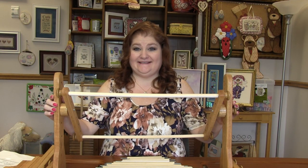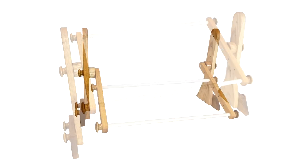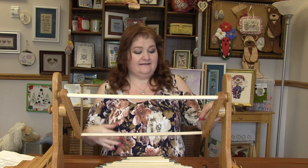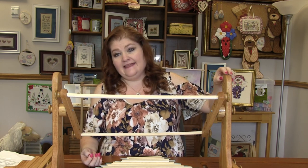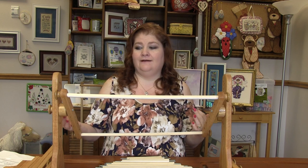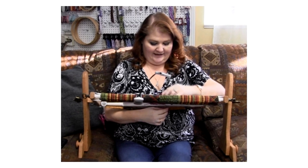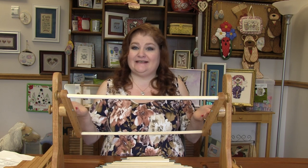Let's talk about the Easy Stitch lap stand. The lap stand comes with 20-inch scroll rods, 12-inch sidebars, and the legs. Because you've got the 12-inch sidebars with holes every 2 inches, you can place the rods at any distance apart. The legs have several different height adjustments — you just find the one that's most comfortable for you. When stitching on a couch, the placement of the legs depends on how fluffy or firm your couch is and how much the lap stand sinks in.